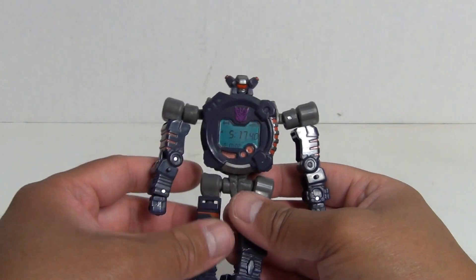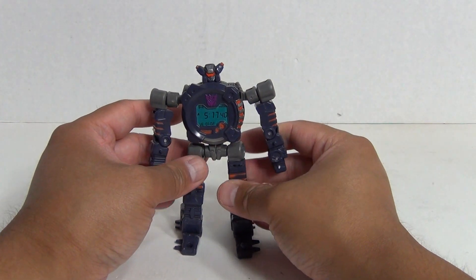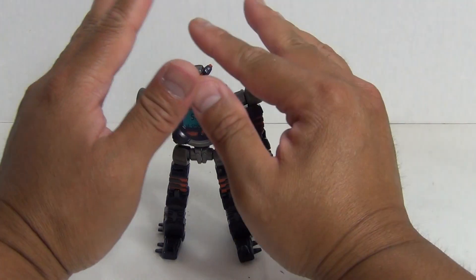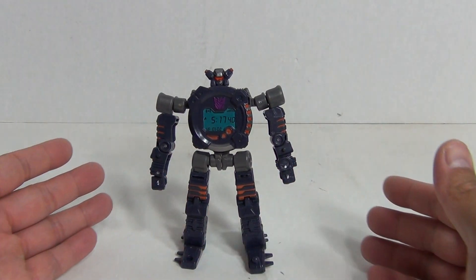Let me know in the comments down below. So there you go — Transformers Movie Line, Decepticon Scout slash Deluxe Class, Mean Time. Pretty cool. Catch you guys later.